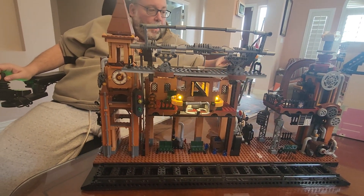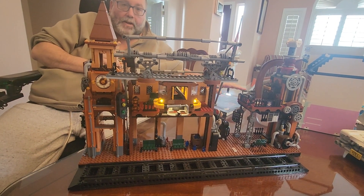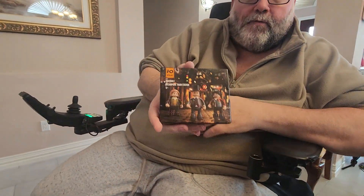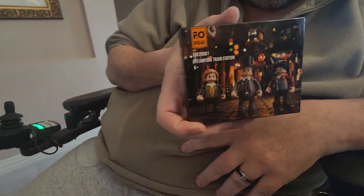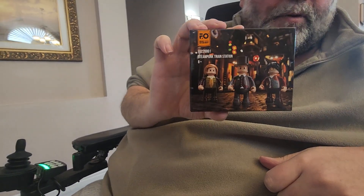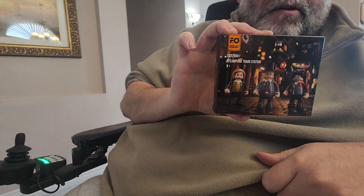One cool side note — FunHole had a misprint in the instruction book for this set, and they included a correction sheet that said to go on their Facebook group and report it, and they would reward you. So I got this cool little package from FunHole — these are actually minifigures for the Steampunk Train Station! We got little steampunk dudes. He doesn't want to take them out of the box because these are the first minifigures FunHole has ever done — no other sets have ever come with minifigures.